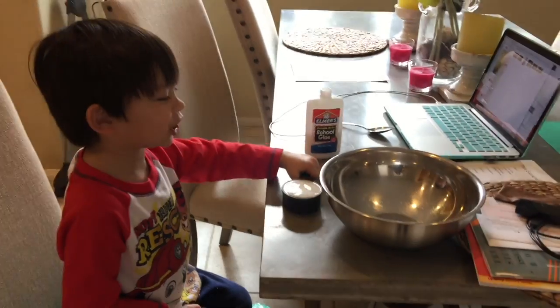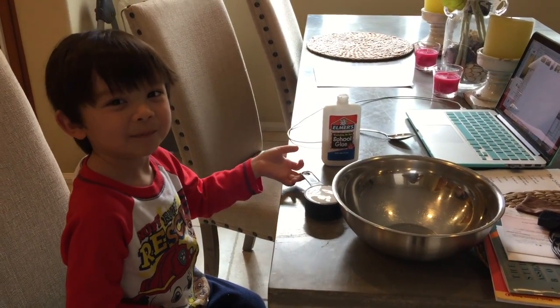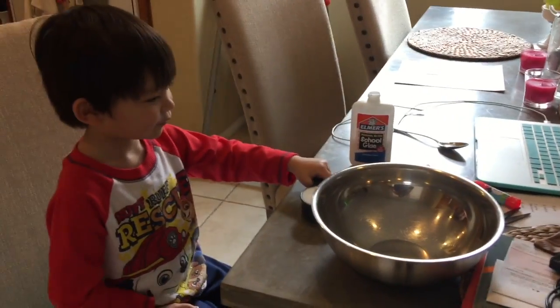Hi, Dylan. Hi, Mommy. What are we doing today? We're going to make slime. Oh, and what do we need to make slime?